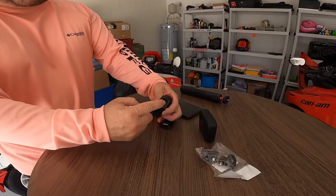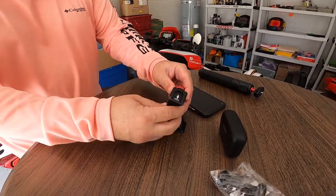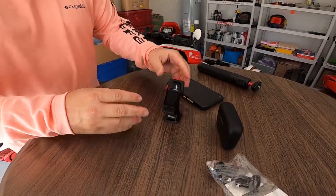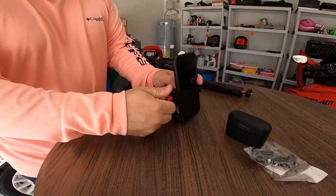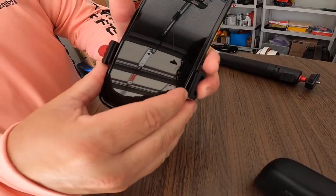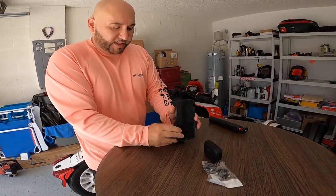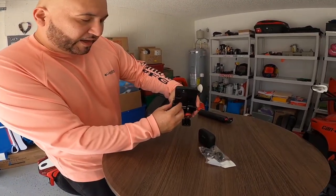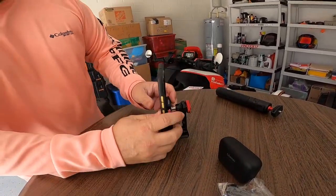You have a couple of mounts here where you can add a mic and a light, and there's a lot of versatility in moving it around. I'll show you how it works — I open this up, set my cell phone in here, and tighten it up. There's some padding on the inside so it's not going to hurt your cell phone if you don't have a case around it.